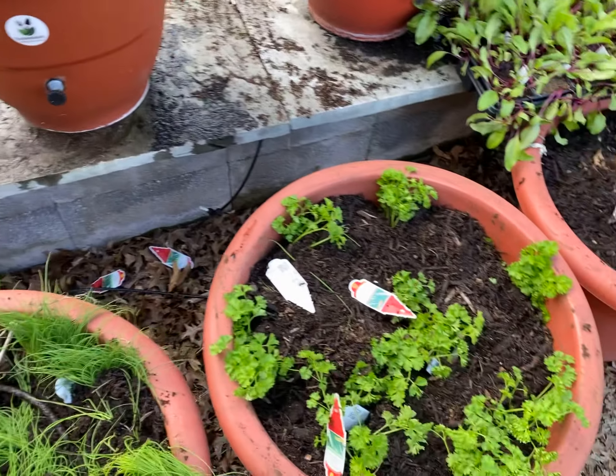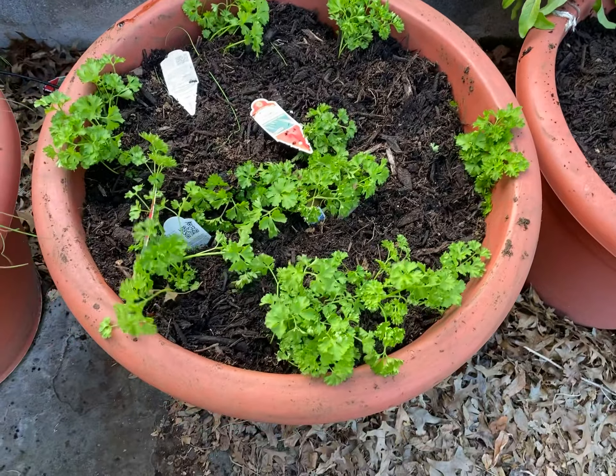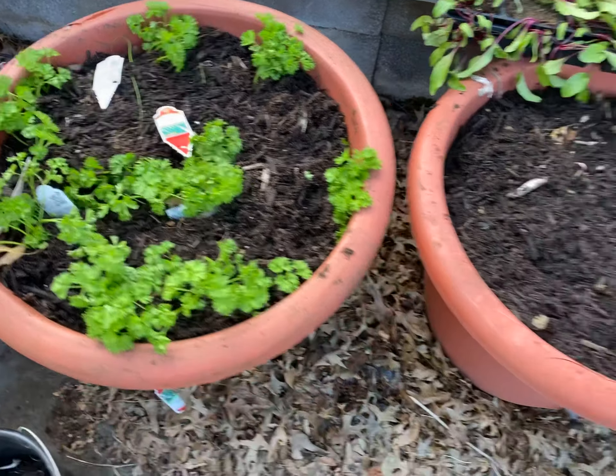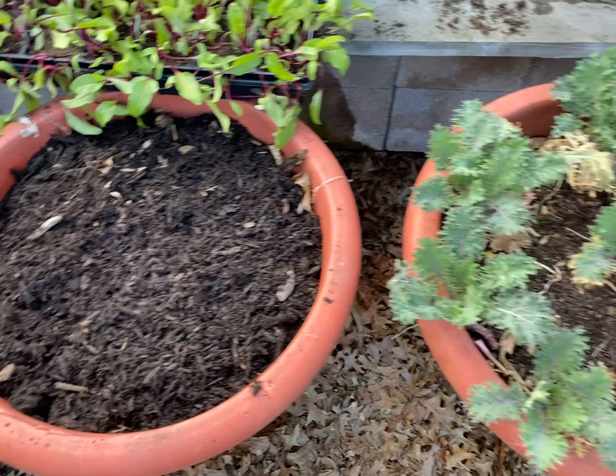Just put the curled parsley in there. Hopefully it should bounce back. It's that cold weather — it's a little hard.